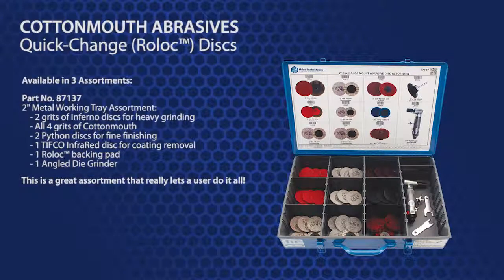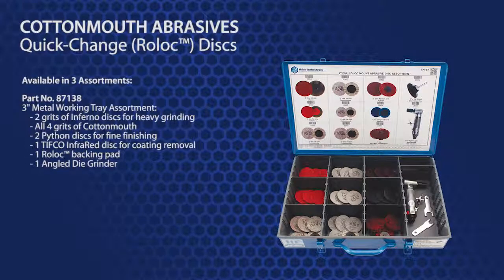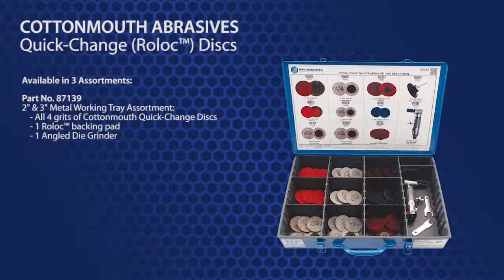This is a great assortment that really lets a user do it all. Part number 87138 has the exact same contents as the 87137, but each disc is three inches. Part number 87139 contains both sizes of the Cottonmouth quick change discs in all four grits, along with the backing pads and an angled die grinder.